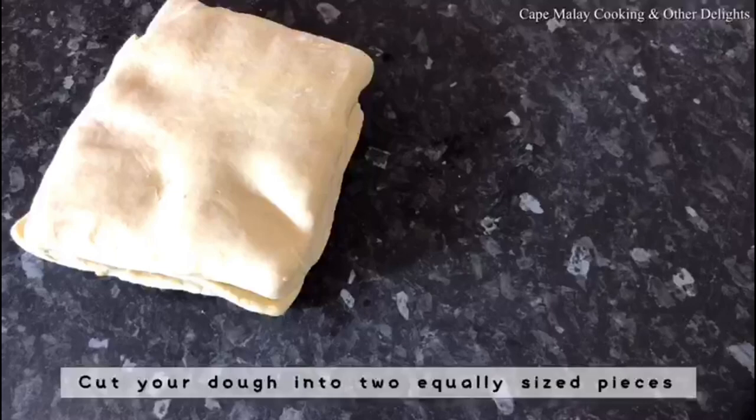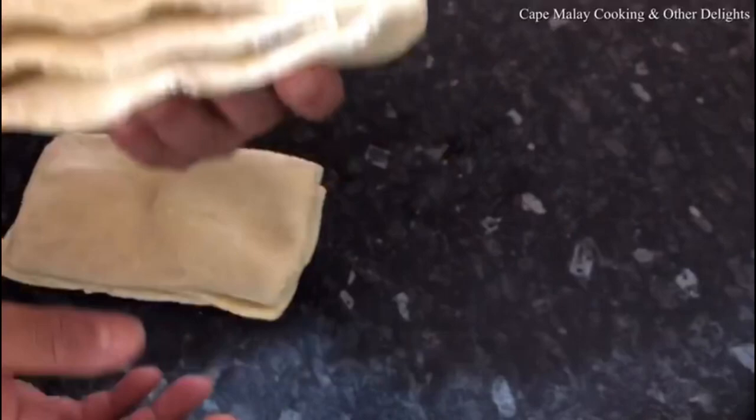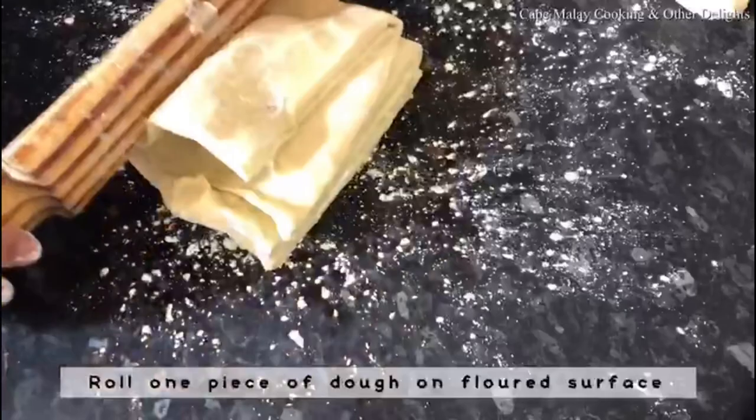You can start using it — cut your dough into two equally sized pieces. You can see the layers, and those layers will cause the flakiness during the baking process. For the 500 grams of flour and butter, you'll get approximately 1.2 kg of pastry when it's done.